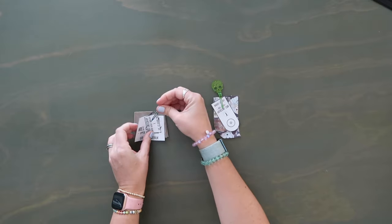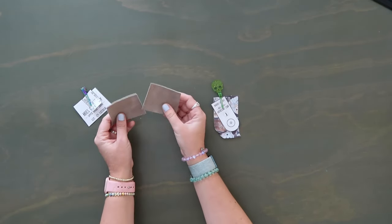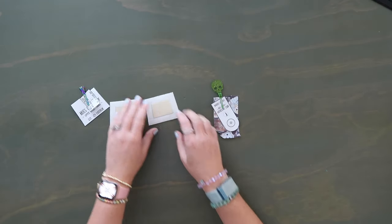Pattern pieces E and I go together. Piece E is the upper gusset lining — it goes on the inside. Fuse pattern piece I to the back, marking half an inch in from all four edges, then just fuse it on.